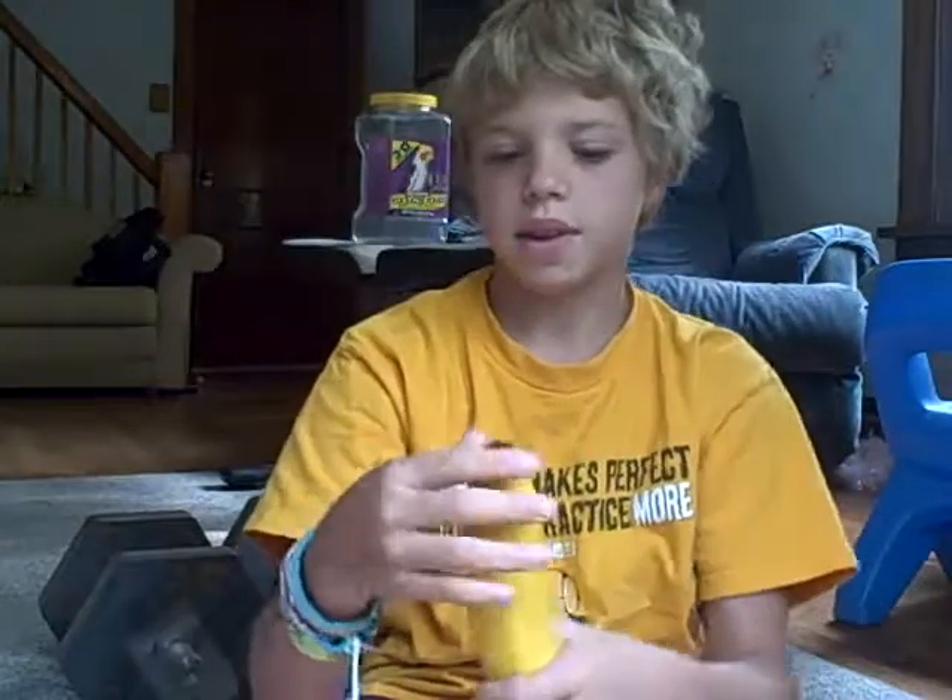Hi, it's Hunter. I want to show you how to open the banana the way the monkeys do. I just learned this a couple days ago, and it should work.